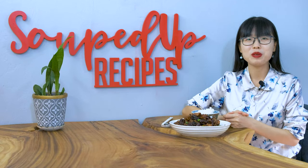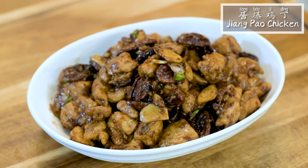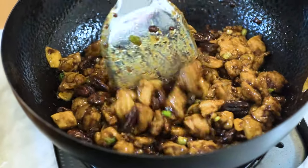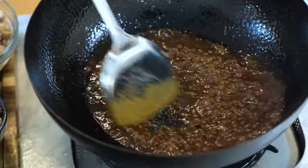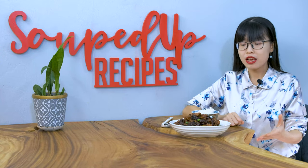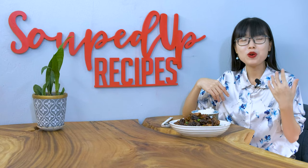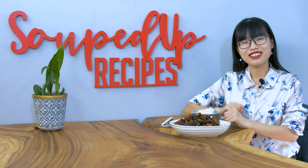Hi everyone, welcome to SoupDop Recipes. Today we are making Jiang Bao Jidin. Jidin means chicken bite. Bao is a cooking method where you toss all the ingredients in a super hot wok. Jiang refers to its thick, glossy and savory sauce. You can look at this as the non-spicy version of Kung Pao chicken because the ingredients and the cooking method are similar. In this video, I am also going to share a trick to make the most tender chicken. Let's get started.